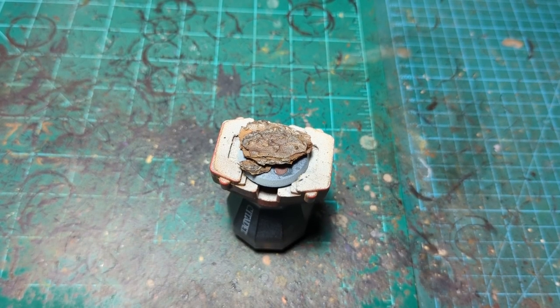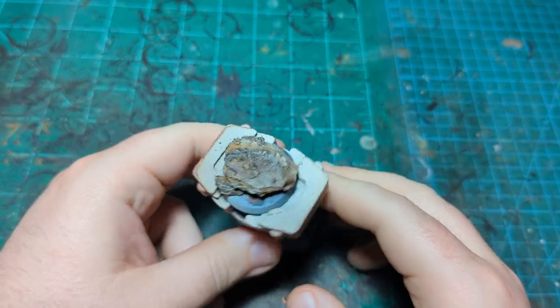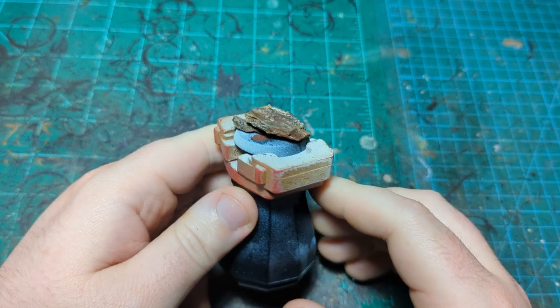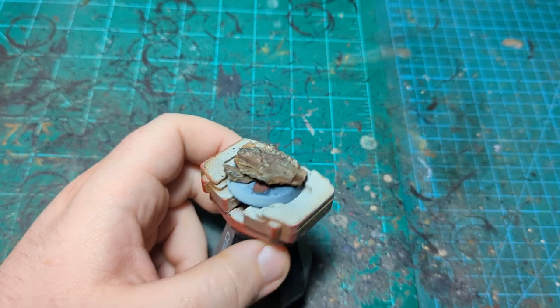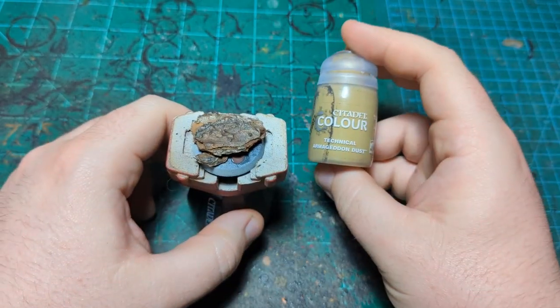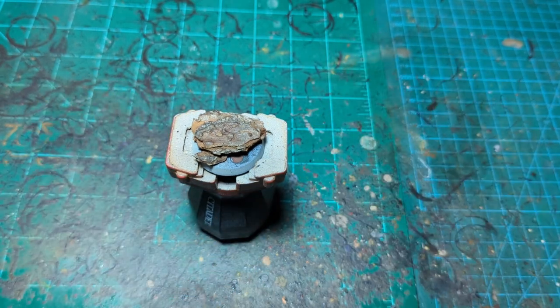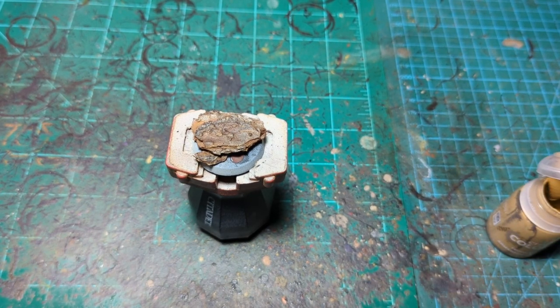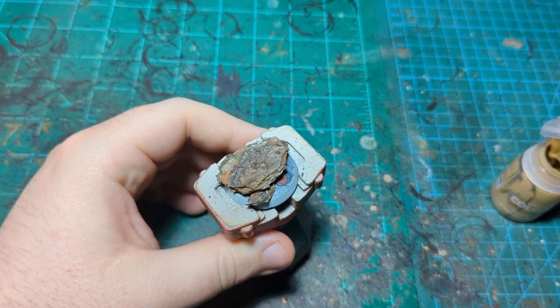Our super glue is now dry, and that's key because we don't want our next paint hitting the super glue — that can ruin your brush forever. Our next step is going to be some technical paint from Games Workshop: Armageddon Dust. You can use any texture paint for this, or just a sand-glue-water mixture. I'm using Armageddon Dust because it's convenient and easy in one step.